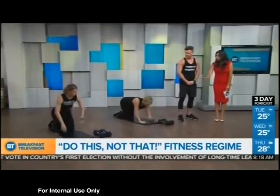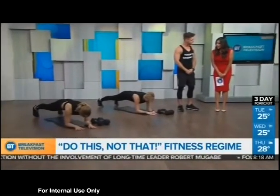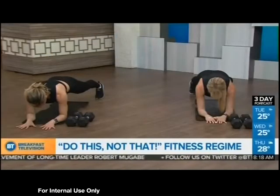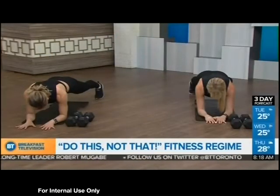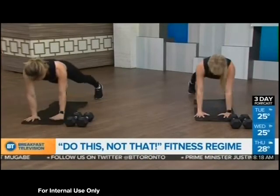The first move is a low plank on the elbows — everyone knows the plank. Most people just hold until they can't anymore and think that's how they make their core stronger. Instead, let's engage a little tricep work and amp up the core: we're going to do a military push-up, coming down from the plank up to the hands, then back down to the elbows.